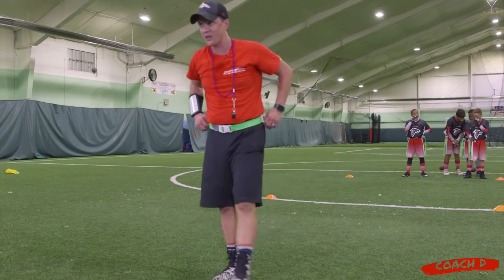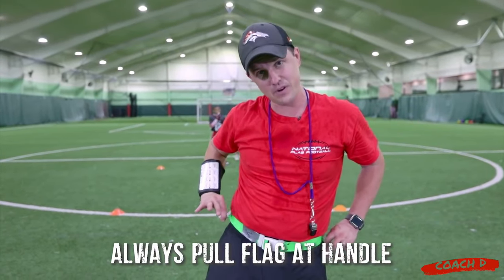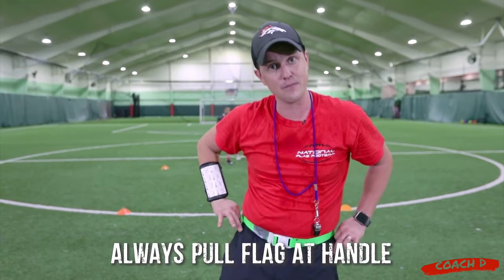And then grab the flag. As we've talked about in multiple videos, you're going to grab at the top here where there's a handle and pull that flag.